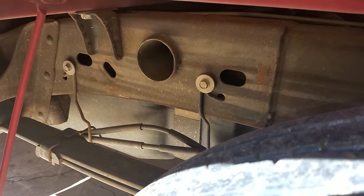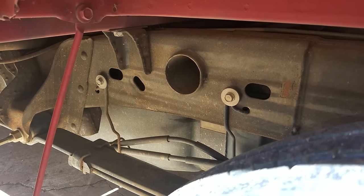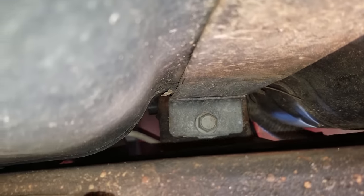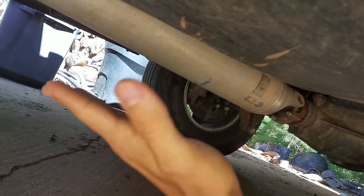Before you do this you're going to want to make sure to disconnect your positive lead on your battery. That's a good idea so that it's safer. Then lay up under here — there are two straps, one right there and one right there. Once you take those off, put a jack or a block of wood with a jack up under here so you can lower it down easily so it doesn't fall on you if it has a ton of gas in it. Don't underestimate this.